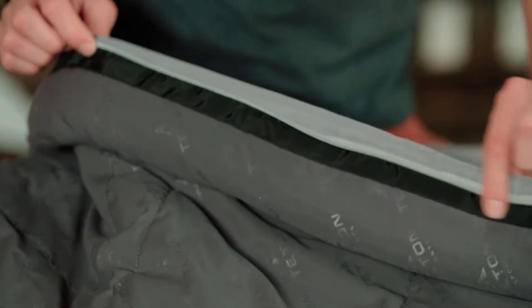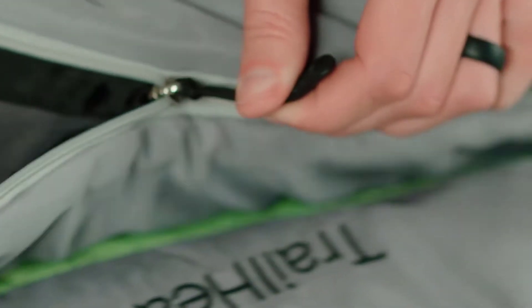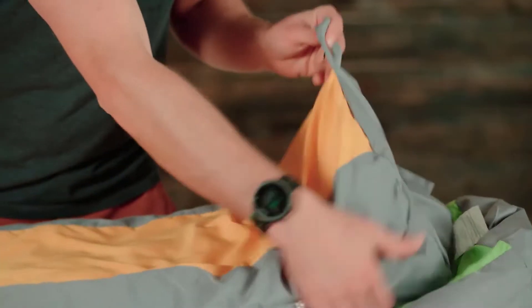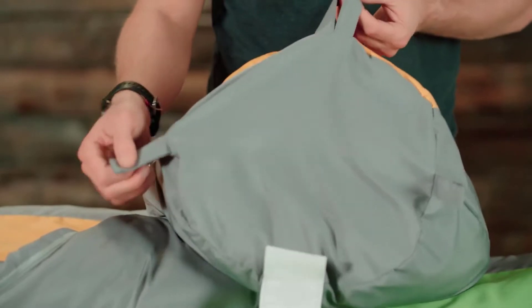We've also included taped anti-snag zippers, which are easy to close from the inside or outside of the bag, and included full length zipper draft tubes to keep that warm air in. And at the foot of the bag, we've included a vaulted foot box, which provides comfort for toes even when you're lying on your back.